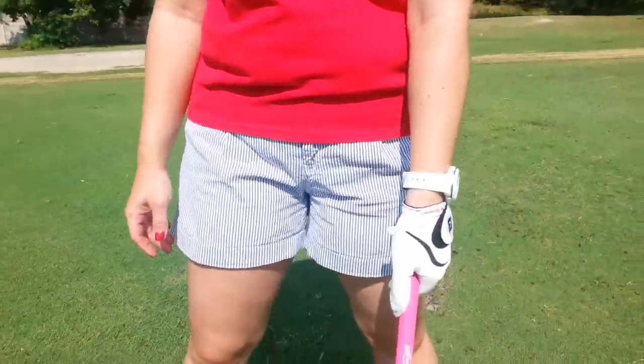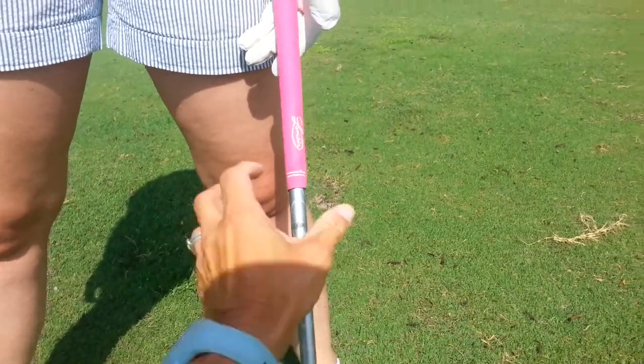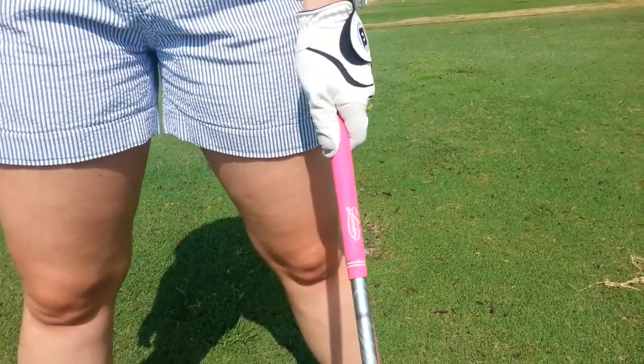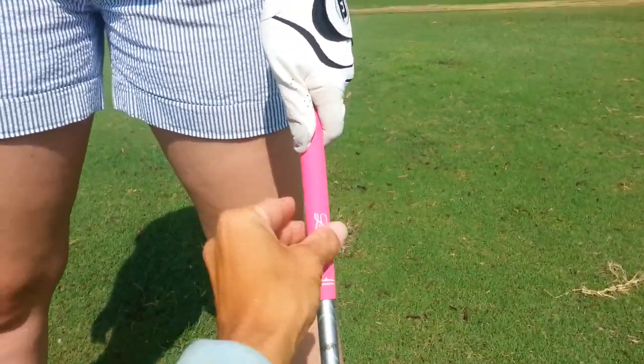Here's what we did. As far as the left hand, go ahead and relax your left hand — totally relaxed. We want the heel pad on top, the thumb on the right side. We've got a line, so we should put the coin in there.